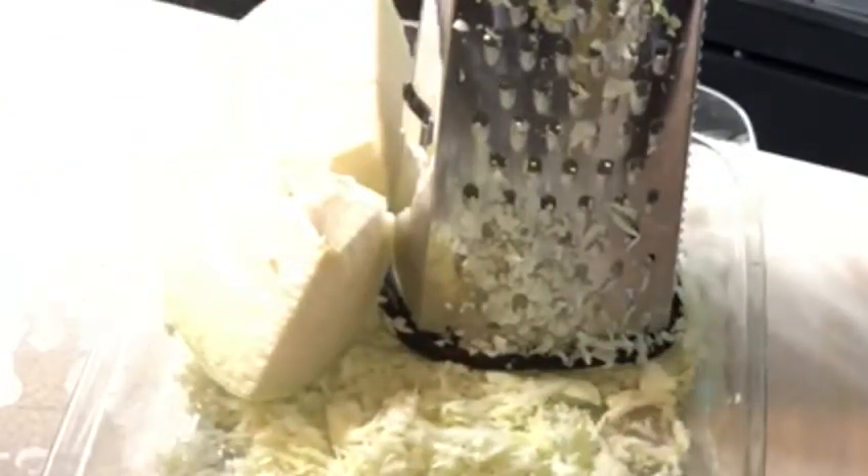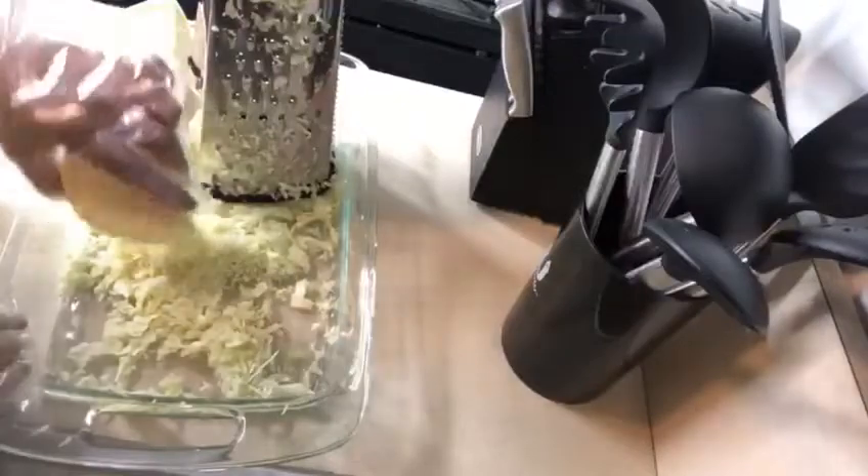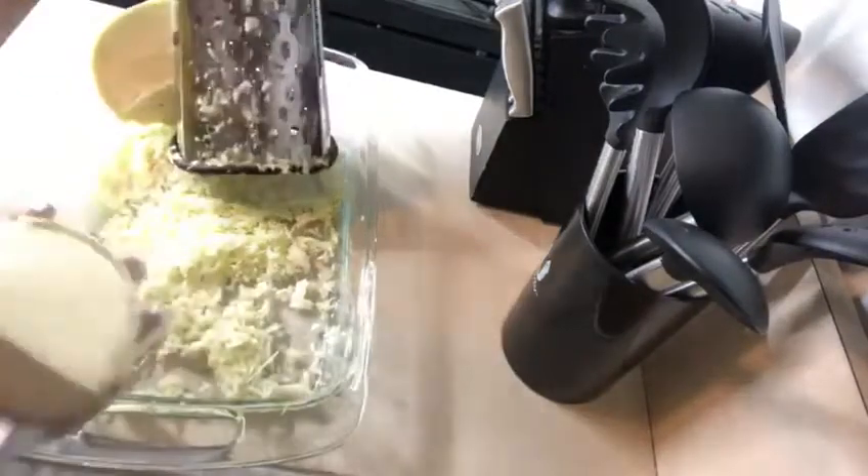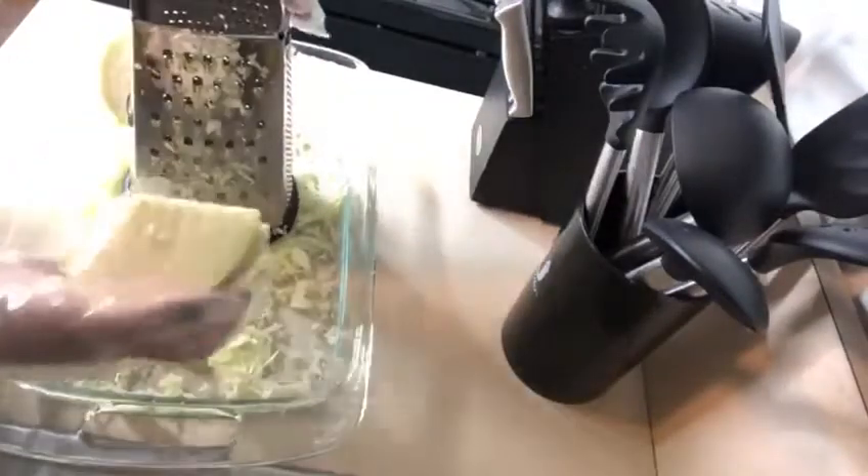First you're gonna need a cabbage, a head of cabbage. I'll leave everything in the description box. I already grated half of the cabbage, so we're gonna go ahead and finish the other half.